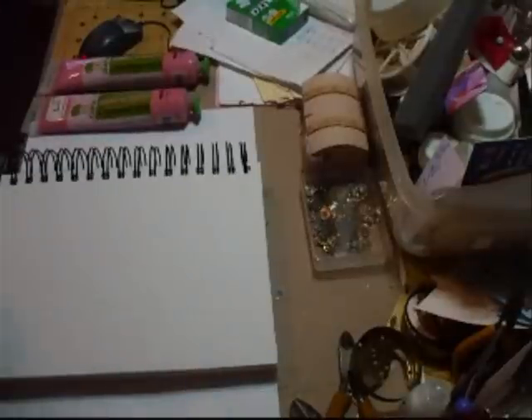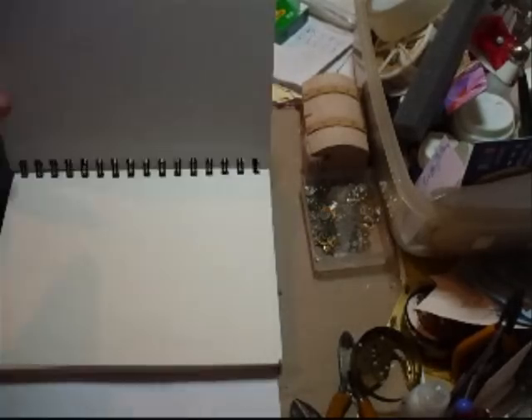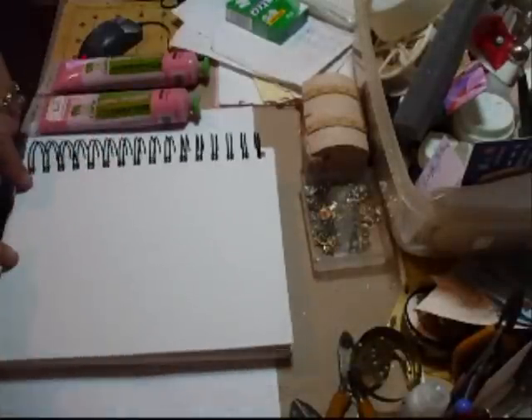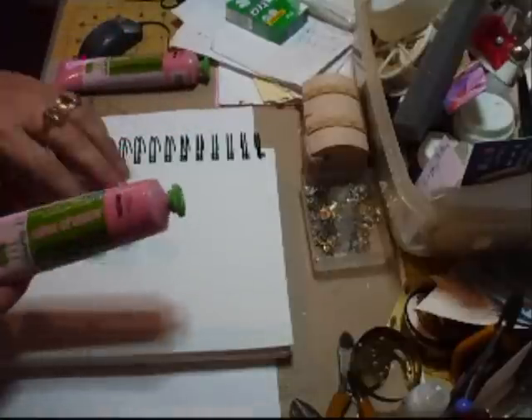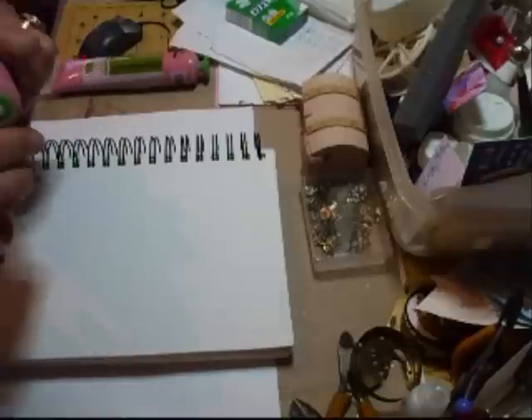Hi everyone. What I'm going to do now is what I promised to do last night and didn't get round to doing — I'm going to make one of these. This is a journal, just a plain journal, and I'm going to do the front cover in the shabby chic style, as near as I can get it. First I'm going to use the eco-friendly acrylic paint, and this is the rose colour.